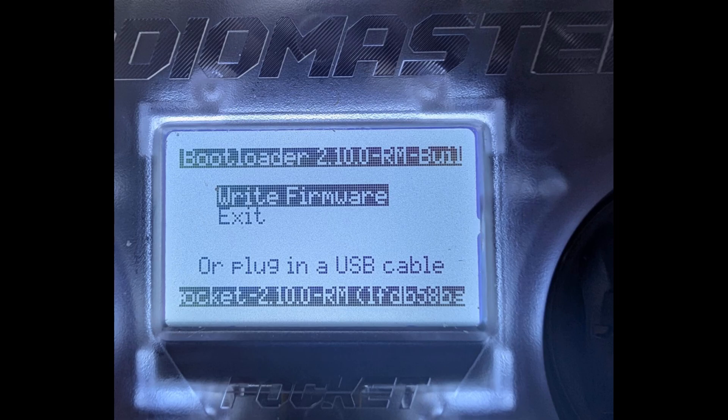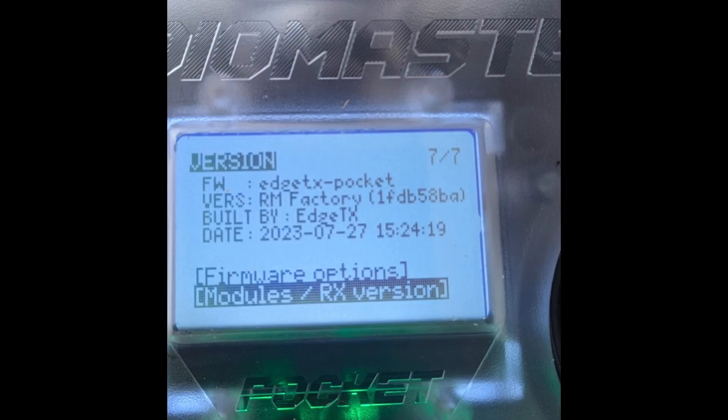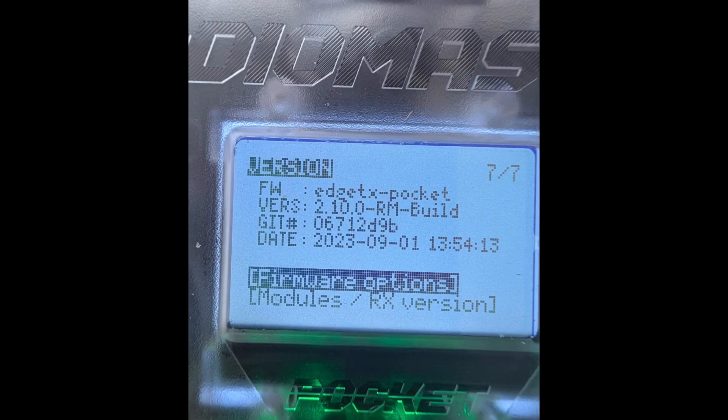You restart it in a specific way: hold the two trim buttons in towards the middle, press the start button and away it goes. After some scratchy stuff on the screen, you wind up with a new screen. Take your finger off, and the option you want is 'write the firmware'. At the end you'll get 'writing complete'. If you've downloaded the wrong binary, it'll tell you it won't need to do this. The factory version is actually 2.9, and what I've got after the update is 2.10.2. It tells you that with the version. Good, straightforward process - very happy.